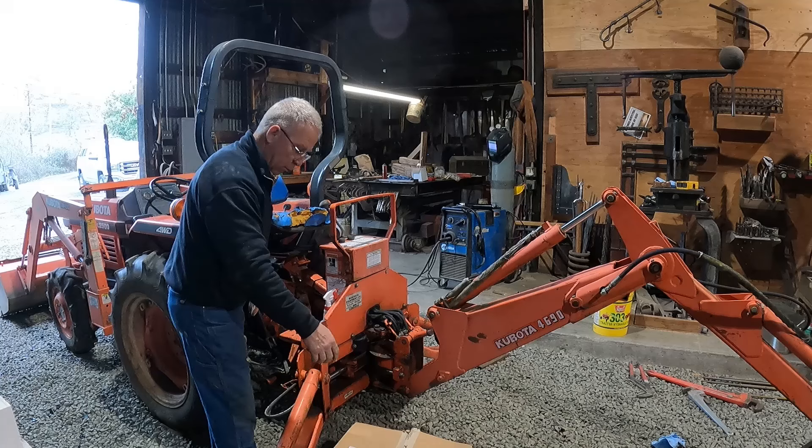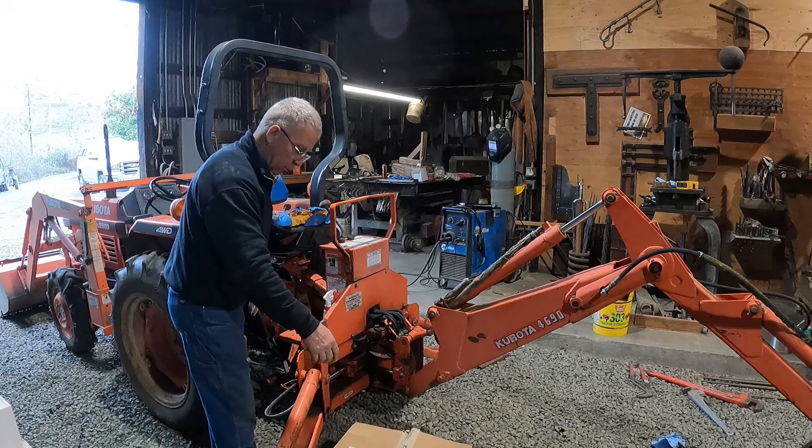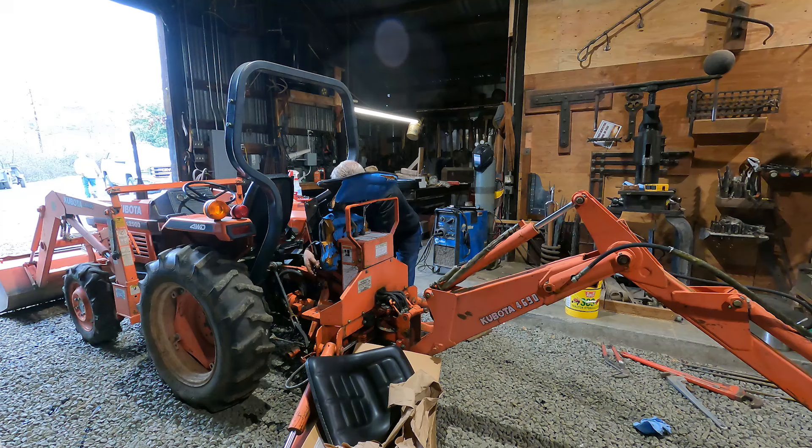As you can see, this seat is all done — it was on here when I got it. I've ordered one from Kubota. I hope it fits. We'll see how we did.